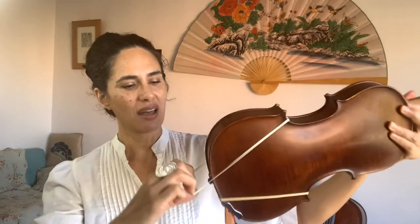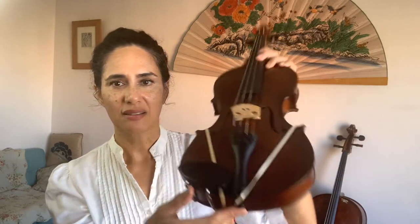If you only have one elastic band, make sure it's on the side that your chin rest is on. If you have two elastic bands, here's how to put on the other one: strap it over the lower part of the C bout and just across the end button. At the back you can see this creates a kind of V-shape.